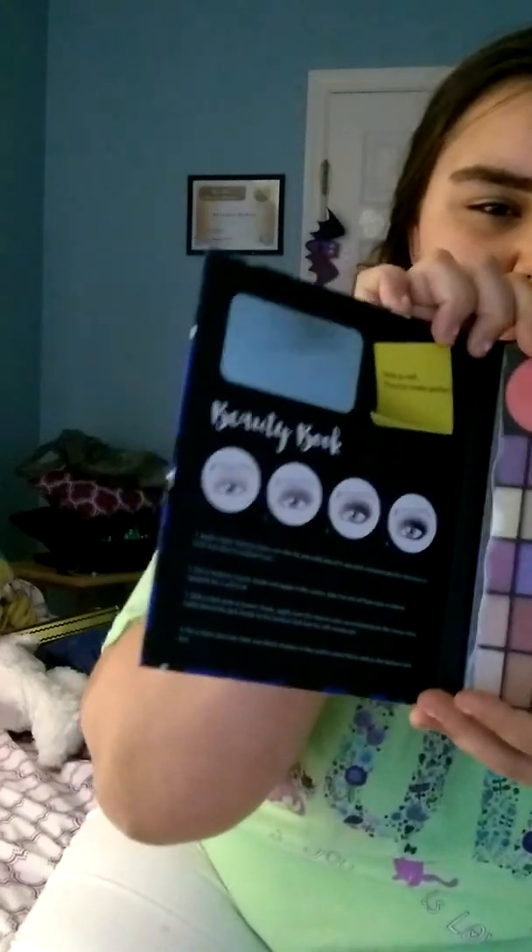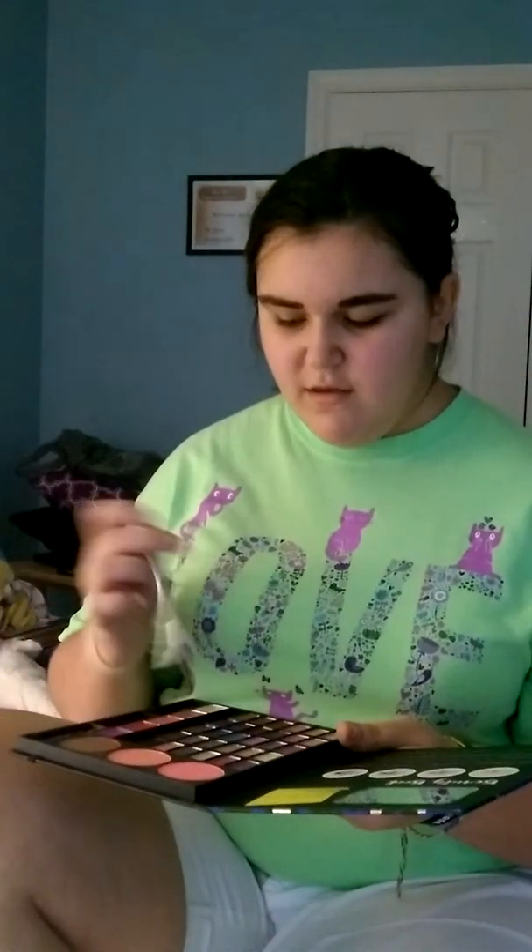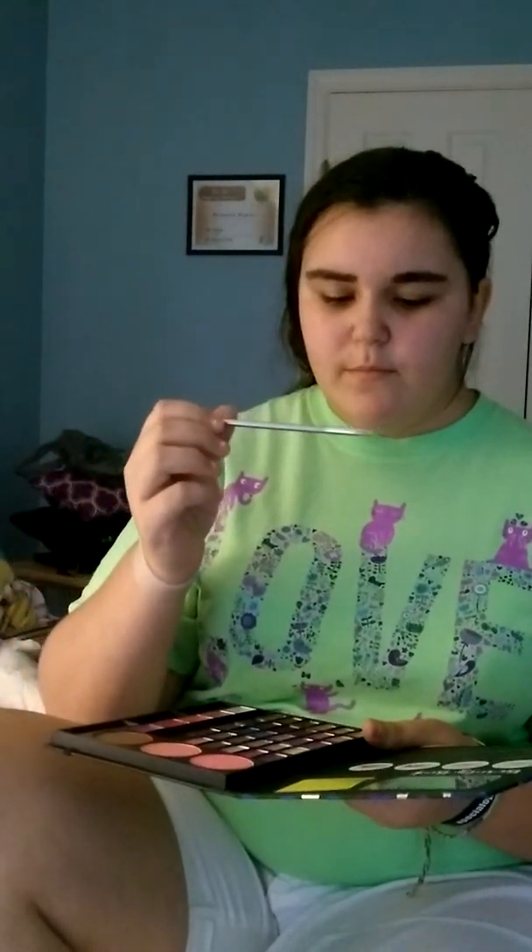It comes with a mirror, which I also like. Their packaging is very organized — I will definitely buy their products again. This is the eyeliner pencil thing. I love all the stuff. I'm about to put on a very dark eyeshadow because I really like eyeshadow and I want it to be noticeable on camera.